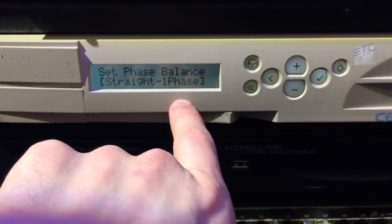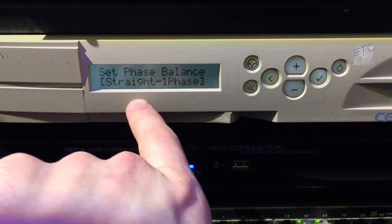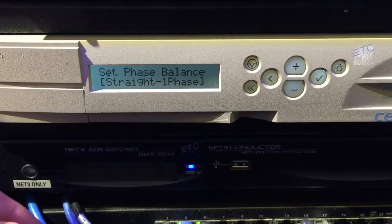Now set phase balance — straight or balanced. This indicates your circuit numbering. Most sensor portable packs are straight, meaning they go one, two, three, four, five, six, seven, all the way down.